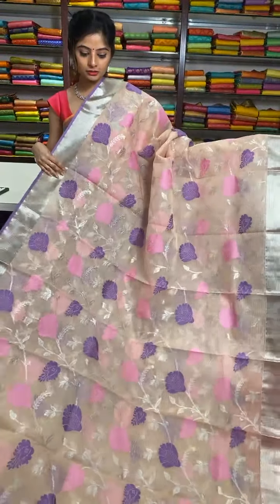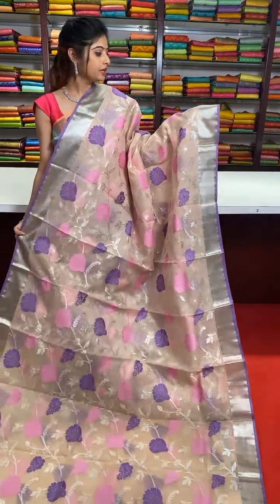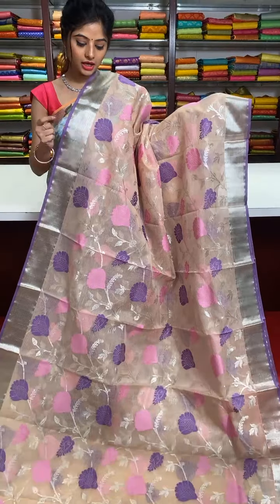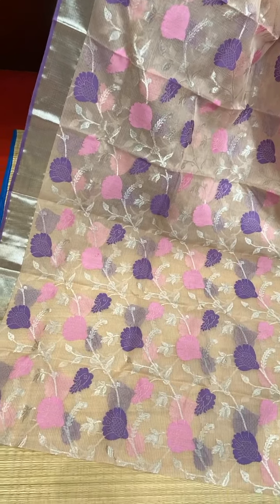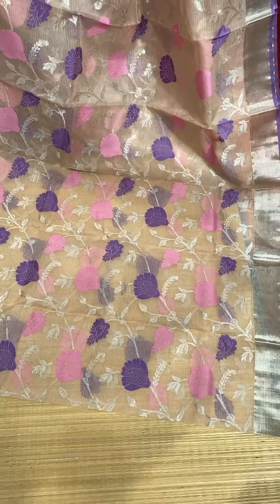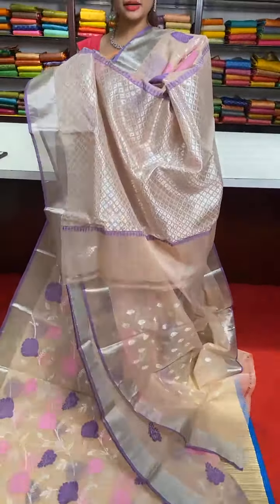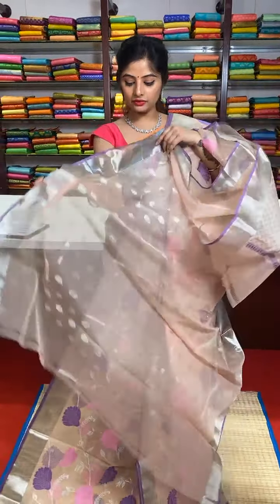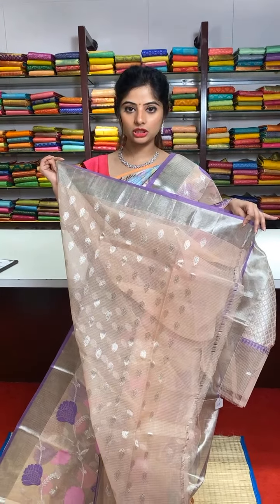Light cheeku colour saree with silver zari work — complete alternate rows of design. Baby pink and purple colour resham thread work has been used for the design and meenakari work is present on the complete saree. The border has silver zari work with purple colour edges. The pallu has a beautiful grid design — self pallu along with silver zari grid design. Beautiful blouse with leaf shape silver zari motifs.